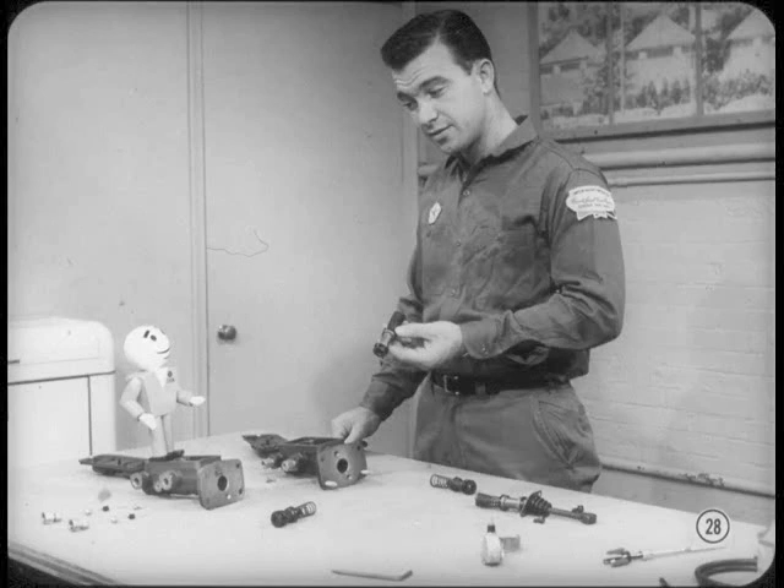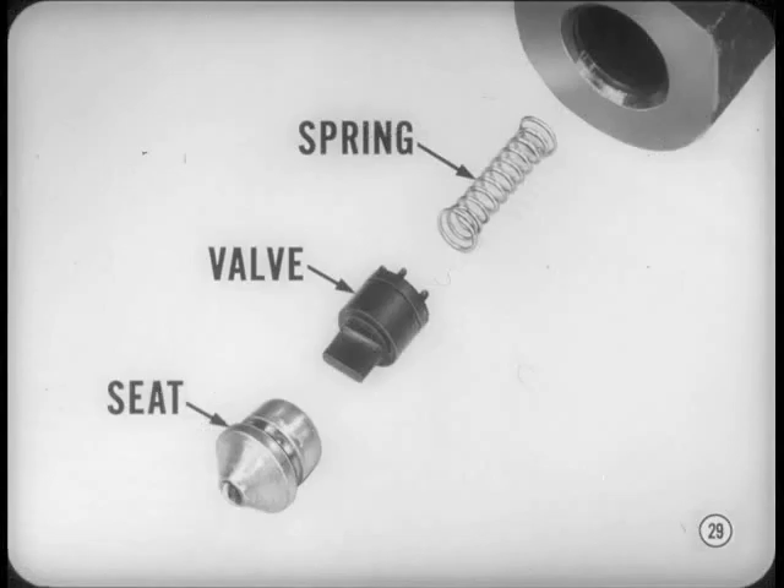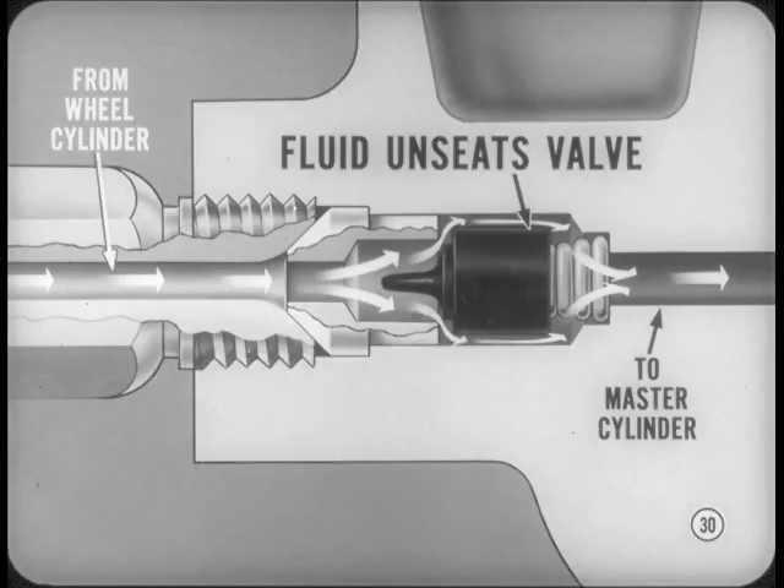I was going to ask about check valves — it seems I remember the older master cylinders had check valves. There's been some changes: we call them residual pressure valves now, and they fit into the master cylinder outlets. Each valve consists of a seat, a rubber valve, and a spring. When the brakes are released, brake fluid is pushed out of the wheel cylinders and back toward the master cylinder, which unseats the residual pressure valve and allows fluid to flow in. When pressure in the lines drops to about 15 pounds per square inch, the spring seats the valve and maintains this residual pressure.